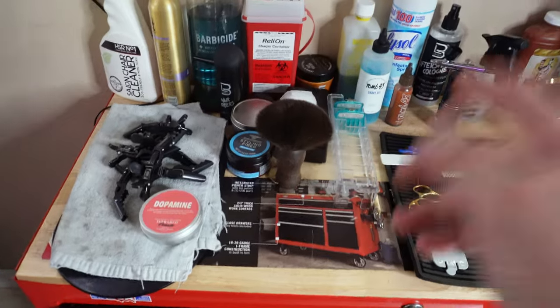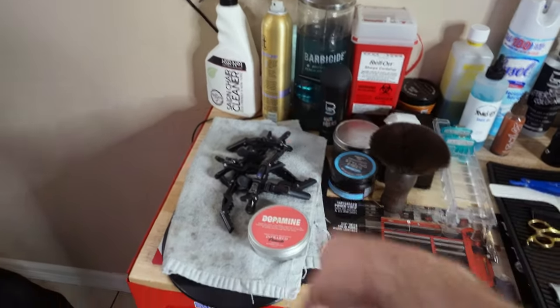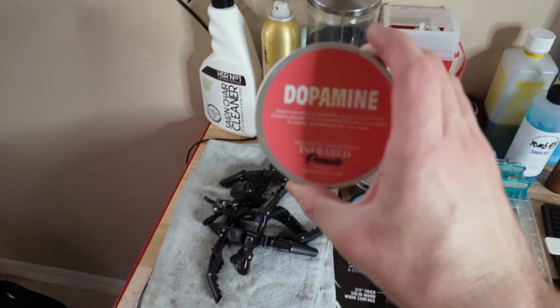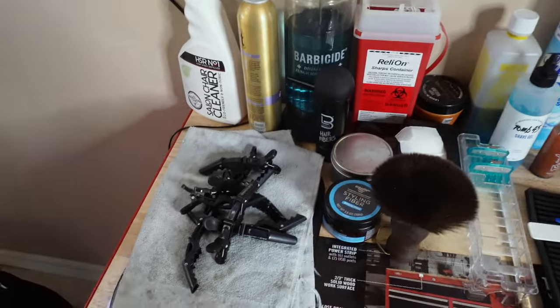Over here we've got the neck duster, the Barbicide jar which is essential, some hairspray, and one of my favorite products — Dopamine pomade. This stuff works really well and I like it a lot.